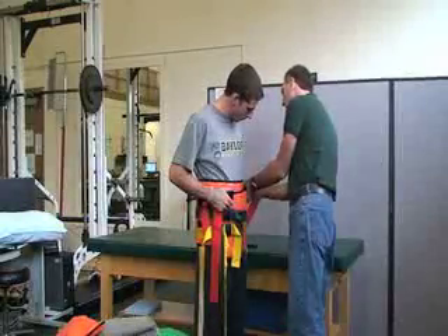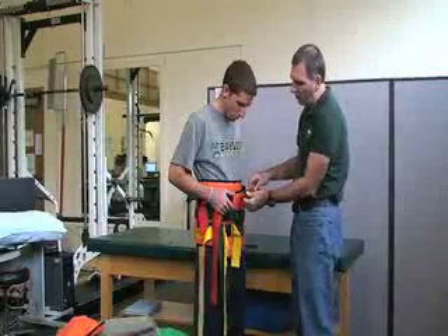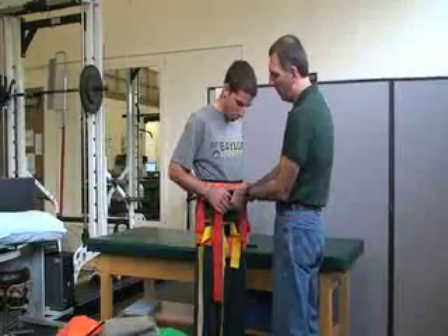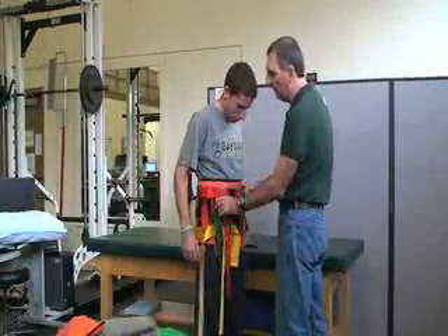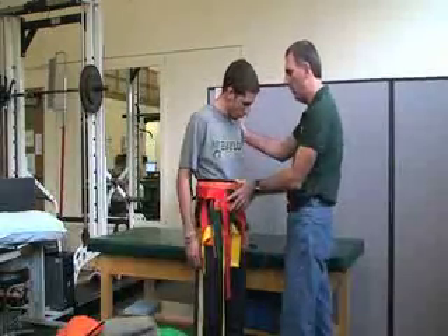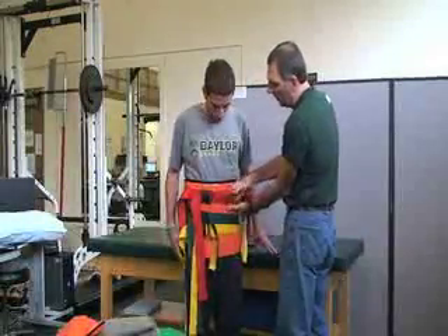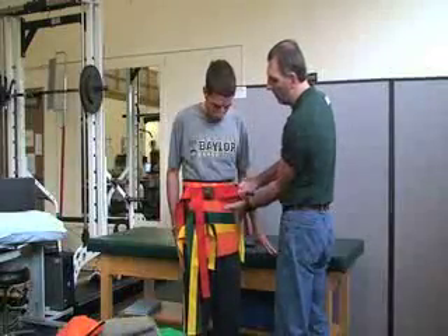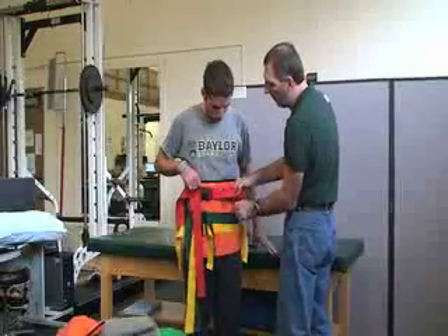The yellow strap goes first, then the green strap, and the red strap is at the top. It's helpful if you have two people to make it more secure, because one can help make any adjustments on the yellow piece.